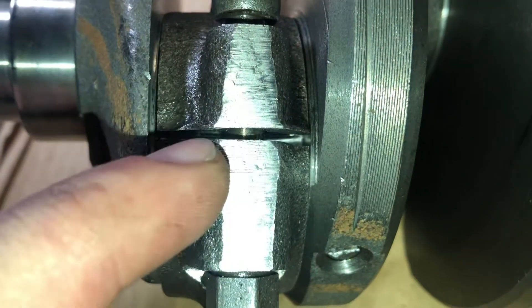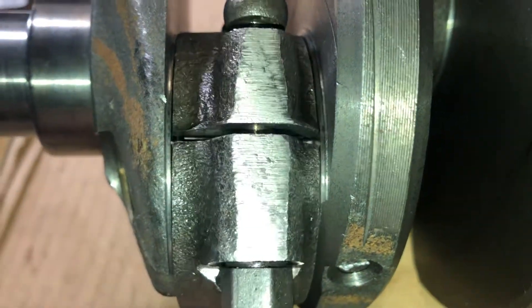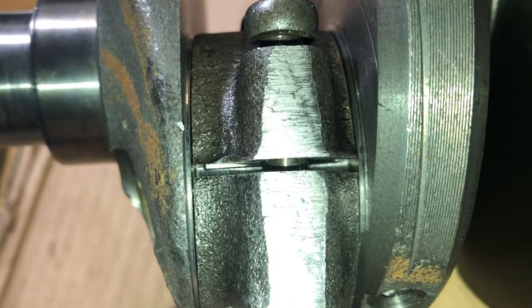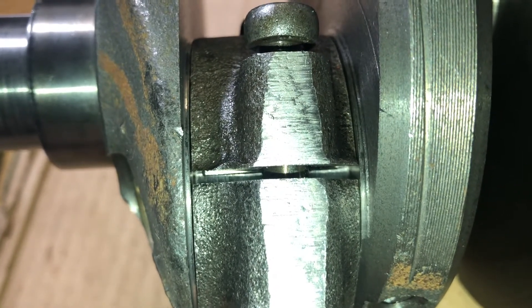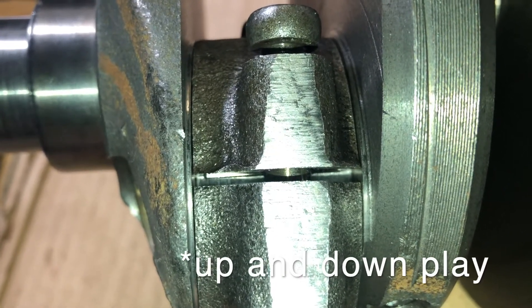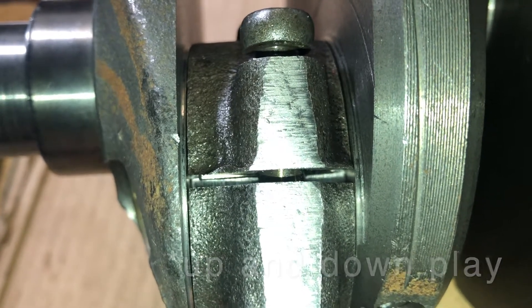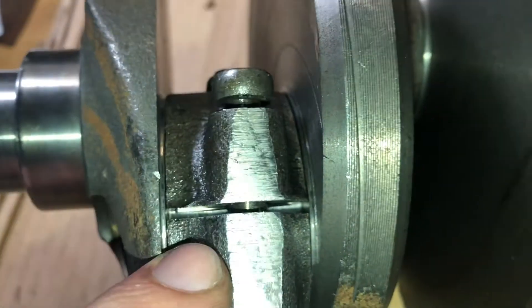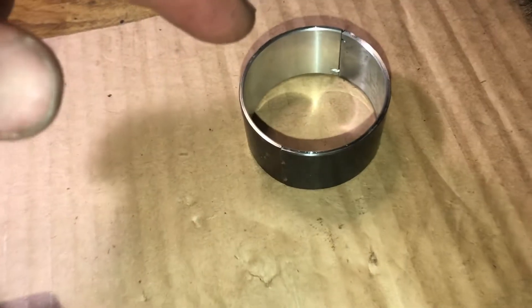Here I left some gap just to illustrate vertical play — you see, it's vertical play. And if that happens, the inserts should be replaced with the repair size.